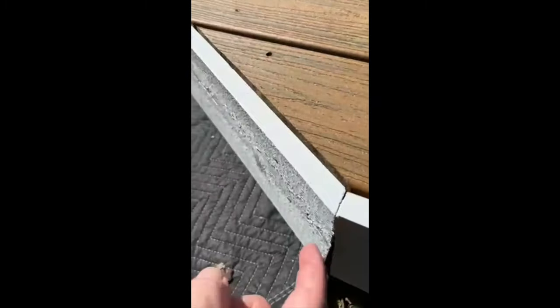This should have been back primed before being installed — it just would have given it better protection. I highly recommend that when you're doing new siding, any kind of new skirt board, fascia, whatever it is, it should always be back primed. You should also always prime the end pieces as well, because these end pieces were not painted either.